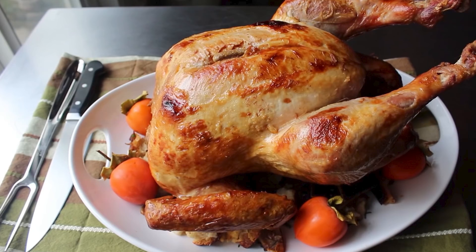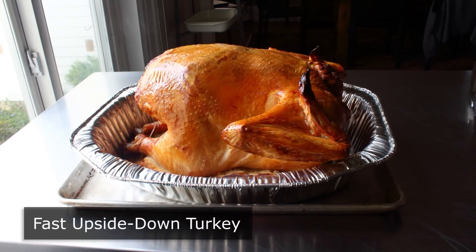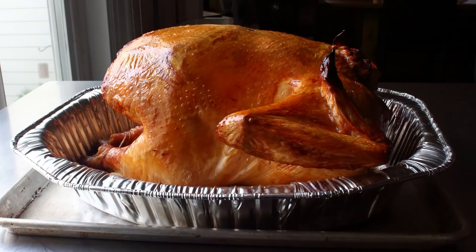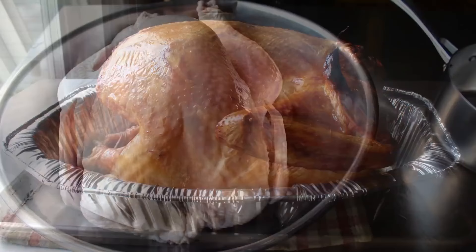Hello, this is Chef John from FoodWishes.com with Fast Upside-Down Turkey. That's right — people have posted fast right-side-up turkeys and slow upside-down turkeys, but as far as I know, for the first time in internet video recipe history, we're posting a Fast Upside-Down Turkey. While I generally like to limit major experiments to one per video, here I'm testing out two new things: cooking a turkey at very high heat, as well as trying to cook it upside down, which I've heard for decades is the way to go if you want moist, juicy meat.